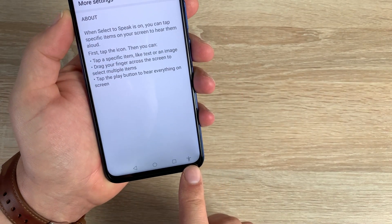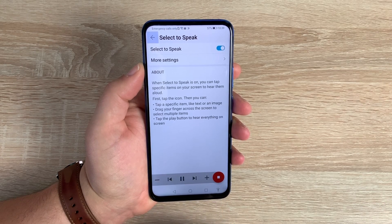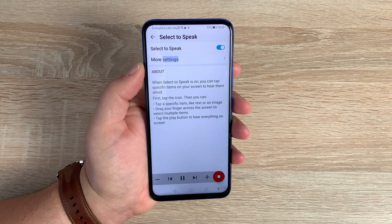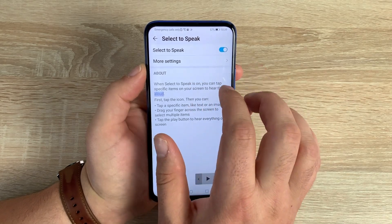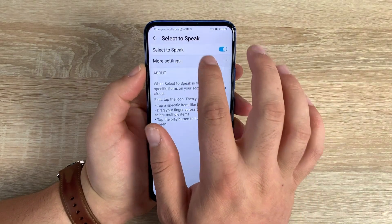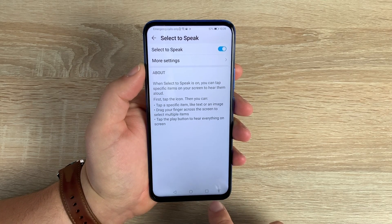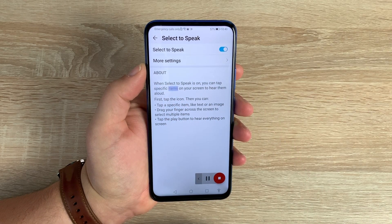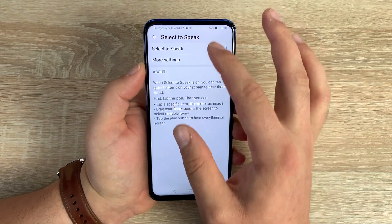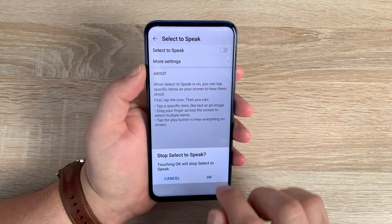Once toggled on, you'll notice a new accessibility icon at the bottom — like an accessibility person with arms and legs out. Now instead of three navigation buttons you have four. Tapping the little person and pressing play: 'Select to Speak — when Select to Speak is on, you can tap specific items on your screen to hear them aloud.' There are more settings you can change. You can also tap the icon and then tap a specific text area, and it will read from that point rather than the top of the screen.